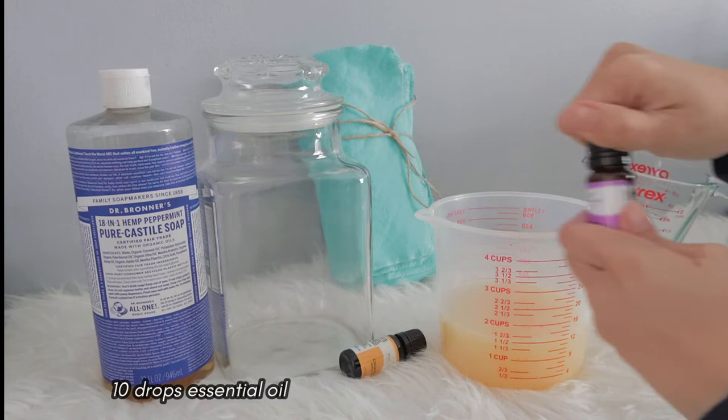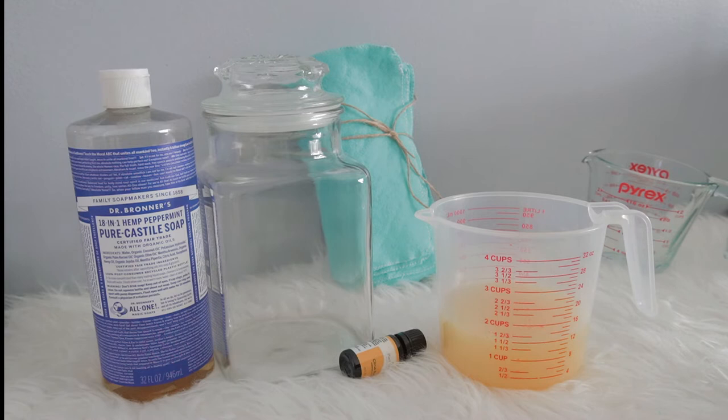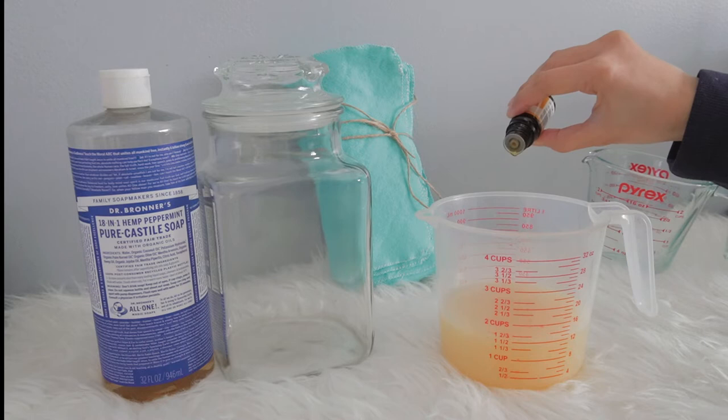I get my essential oils from Plant Therapy. This is not a sponsored video, but I really like them because they are affordable. If you want to try them out, I have a referral link in the description box below where you can get $10 off if you order $25 — and that includes shipping.